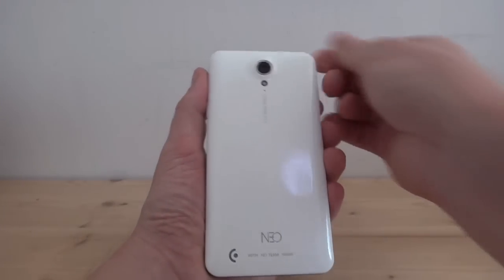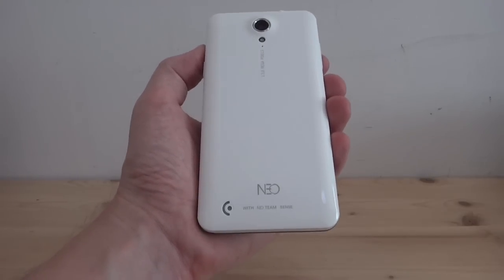As you can see, there are no CE marks on here. So if you're going to import this into your country, you might want to check if that's going to be an issue.